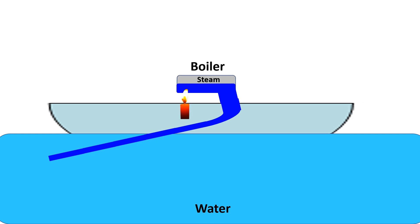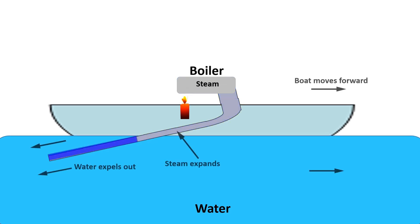The heat source causes the water in the boiler to boil, generating steam. As the steam expands, it builds pressure inside the boiler and then tries to escape through the two exhaust pipes. This pushes the water out of the boat's exhaust pipes, which propels the boat forward.